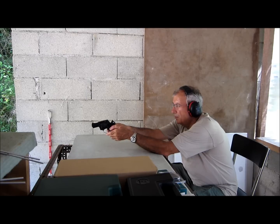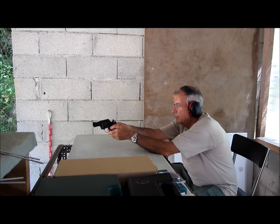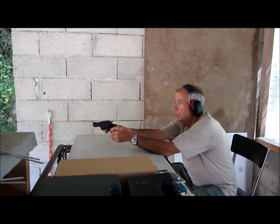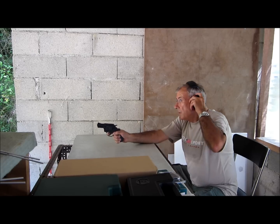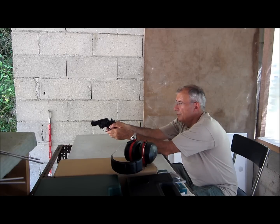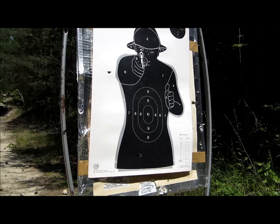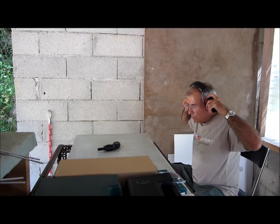Le deuxième coup n'est pas parti. Il n'y a quasiment pas de recul. Le bruit est très agréable — ça fait le bruit d'une vanne.